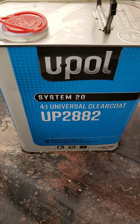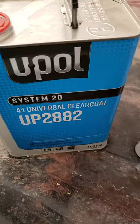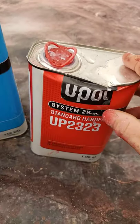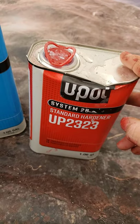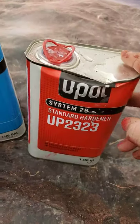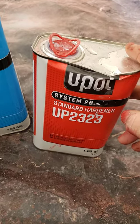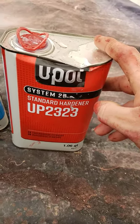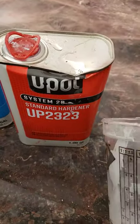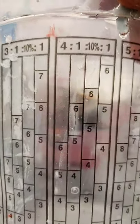www.u-paw.com — and also the hardener. This hardener works for both the primer, the UP2253 primer, and also for the UP2882 Clear. It's the UP2323 System 20. System 20 is their highest brand. It's a 4-1 mix — you take your paint cup, fill it up to the 4, and then add another line of hardener from 4 to 5, so you get the exact amount of hardener in it.